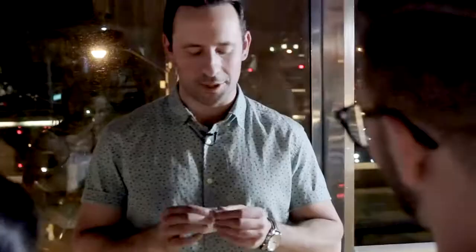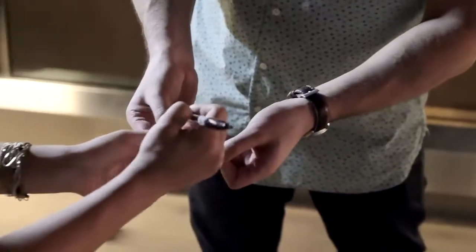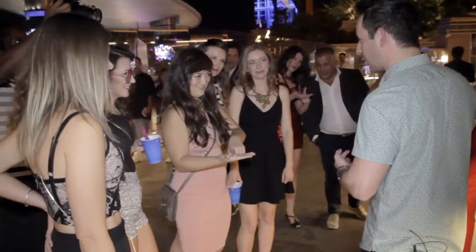Here's how it looks. You tear a card in half and you put your phone number on half the card. They put their phone number on the other half. Now you stand about two feet away. You've got your number, they've got theirs, and impossibly the numbers change places.